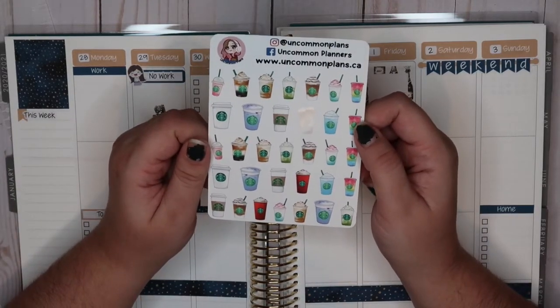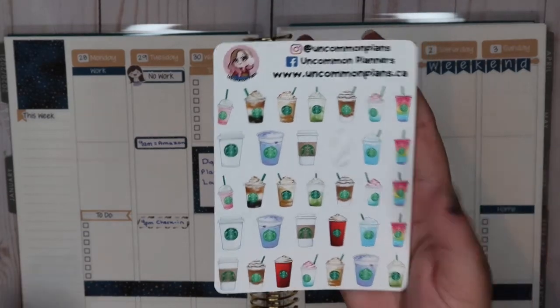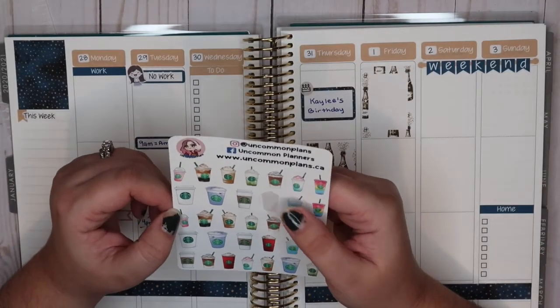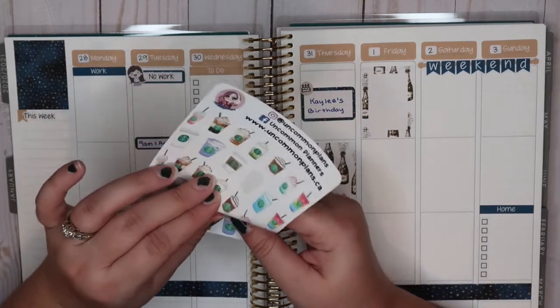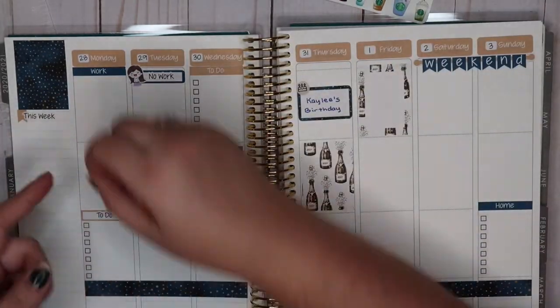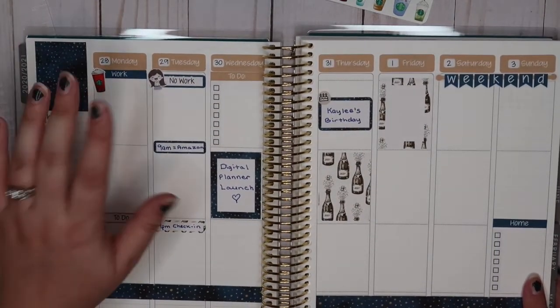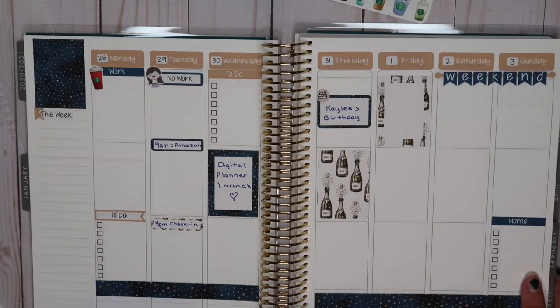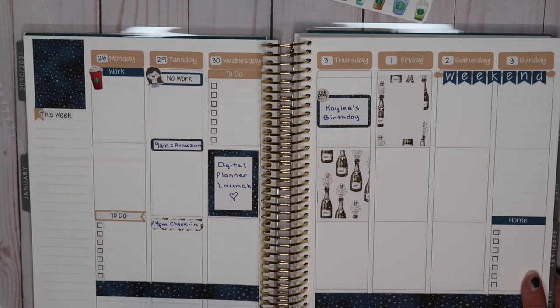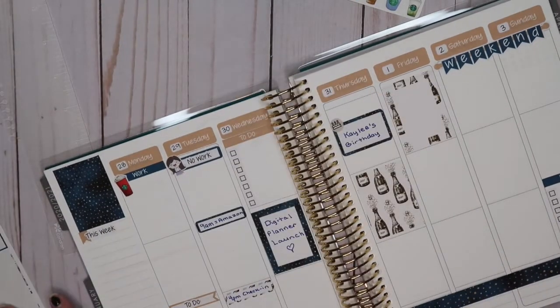Aren't these adorable? I got these Starbucks cup stickers from Uncommon Plans a while back — I love Starbucks. So we're going to use the red cup since I have to go to work — I'm going to go get a Starbucks on my way to work. Let's go ahead and plug in my work to-dos. I have billing to run in the afternoon.